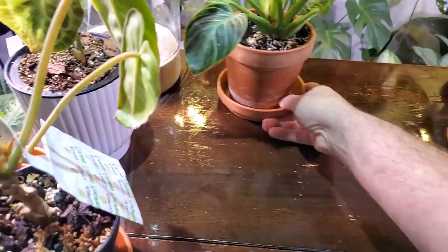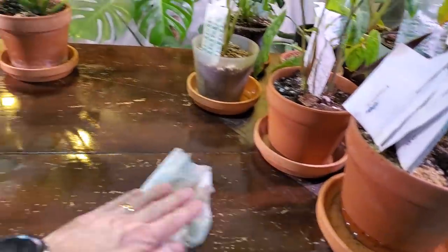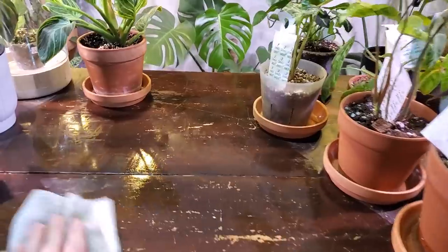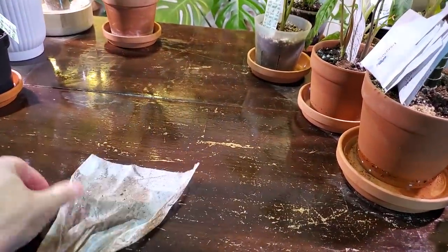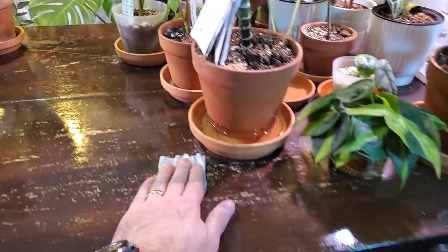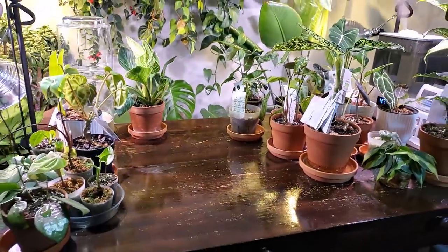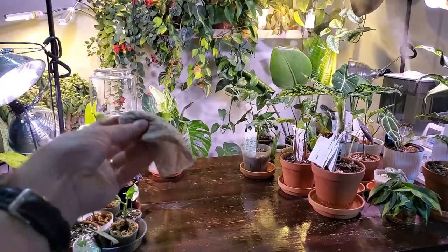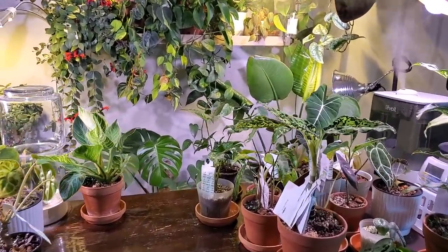Hope you guys liked this plant chore video — I really enjoy filming these, they're fun to make. Plant chores for me are pretty relaxing for the most part, but sometimes when you have a lot of plants like I do it can get a little overwhelming. It's kind of a gross, dusty, dirty table but I'll move the rest of the plants later on. For right now I just wanted this area cleaned up and I think it looks pretty good. Thanks for watching everyone — if you have any comments or questions please leave them down below. Take care, bye bye.